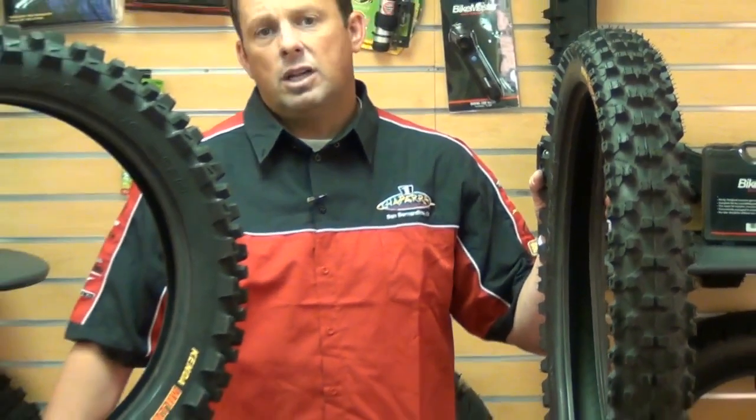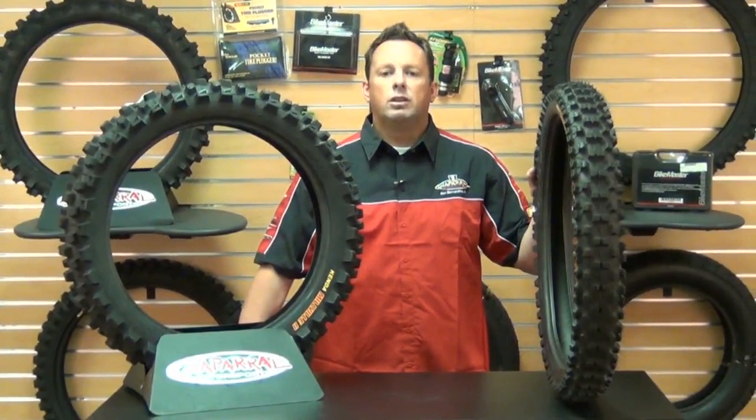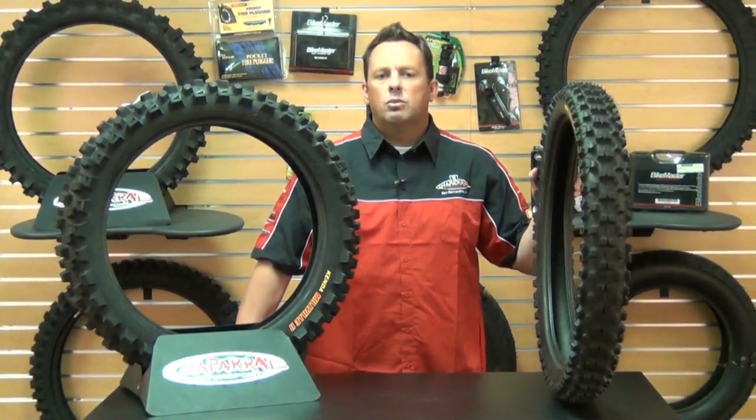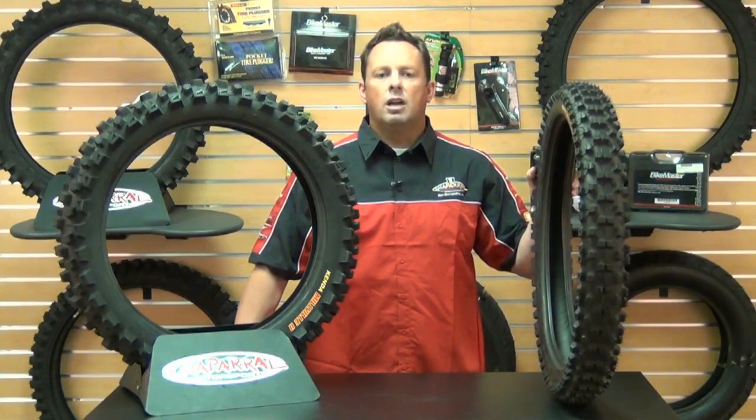And as always at Chaparral Motorsports, we have our low price guarantee. If you find a lower advertised price from any U.S. dealer on an in-stock product, call us or email us. We'll match any verifiable price, guaranteed. Check out our website Chaparral-Racing.com for more information — your destination for anything motorsports.